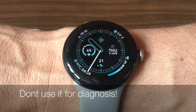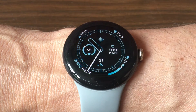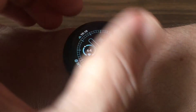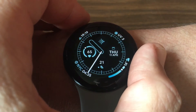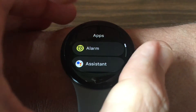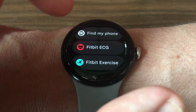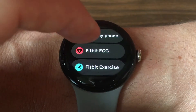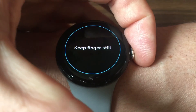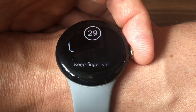To use the ECG app, I found that it was already downloaded on my Pixel Watch. Go into the list of all apps, scroll down and find 'Fit ECG', click on that, and you'll get the instructions on what you should do.